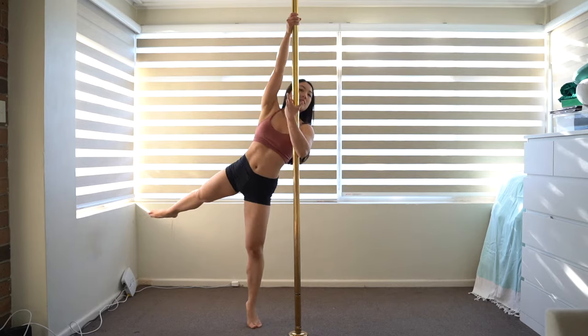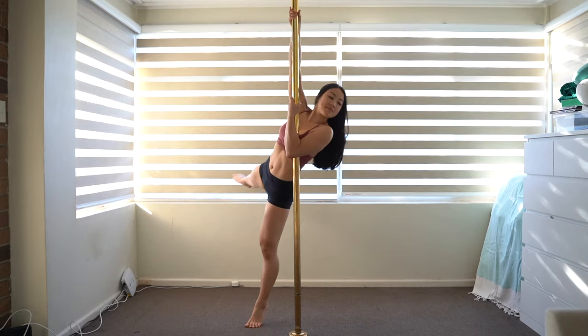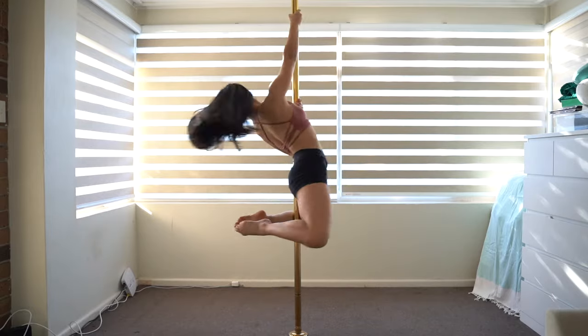Top tip: try to get the pole deeper between your bicep and chest, and squeeze the pole tightly for a stronger hold.